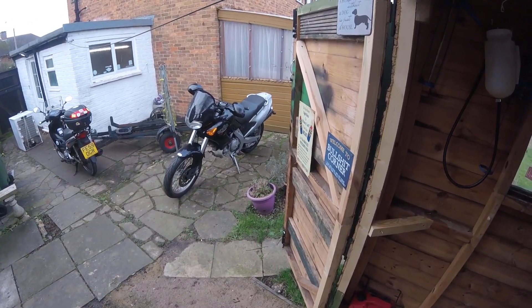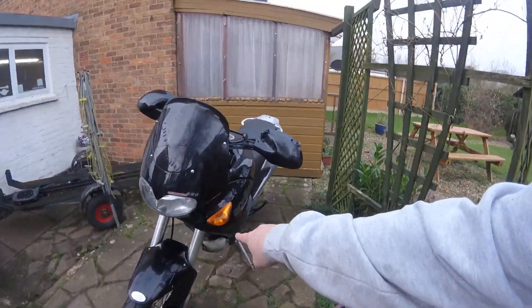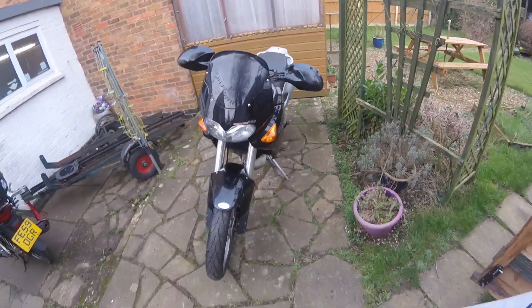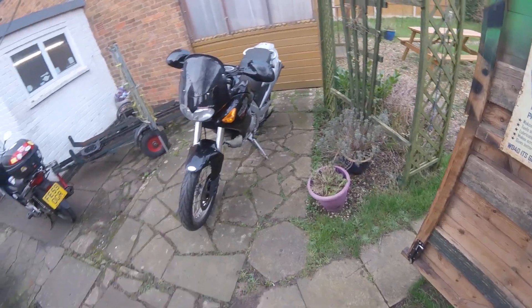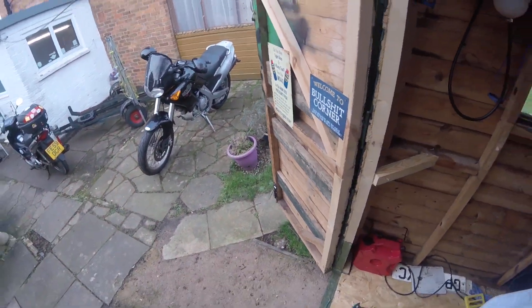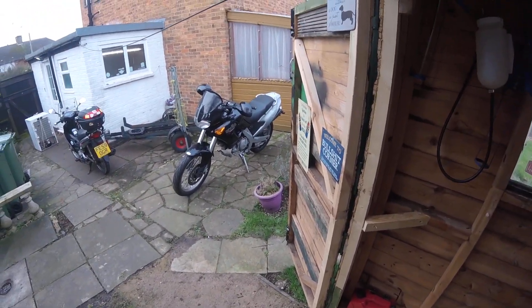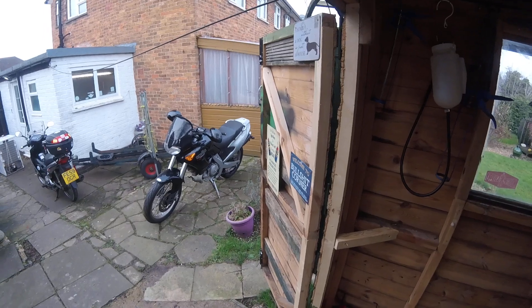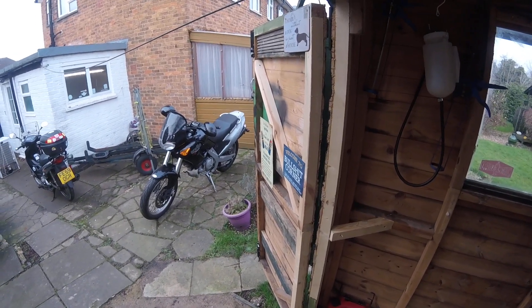What I'm going to do now is put a drain pipe on the expansion tank, because that's missing, and then refit the radiator guard. There isn't a sump guard for it, which is only a plastic decorative item anyway. I might try and find one. I've also got to try and find a chain guard, but as there are no rear foot pegs it doesn't really matter as far as an MOT is concerned.